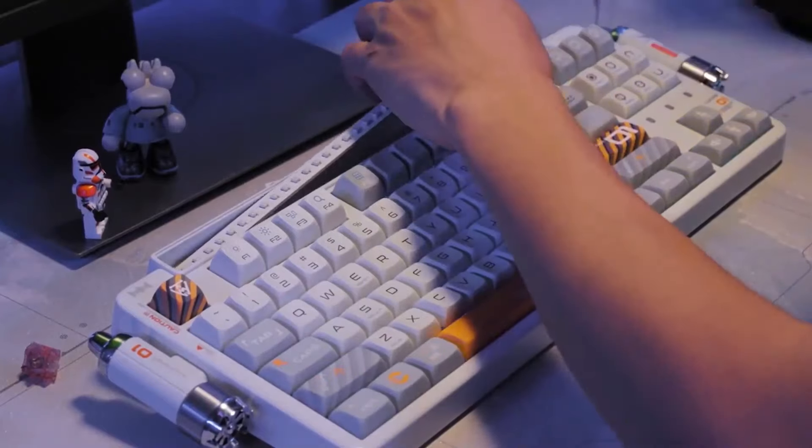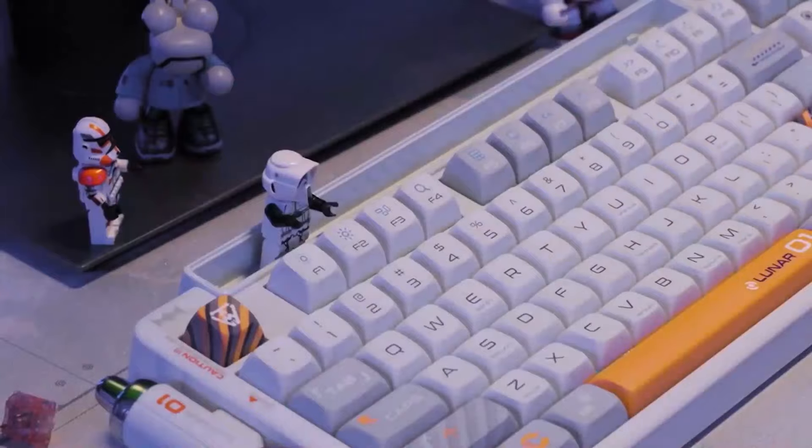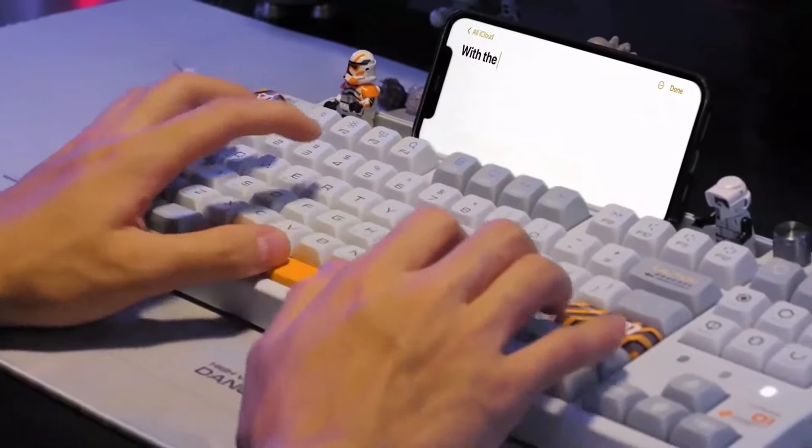With the pick-up lamp removed, it can be used as a phone or tablet stand. The bottom groove is compatible with LEGO, so you can customize your keyboard with limitless creativity.